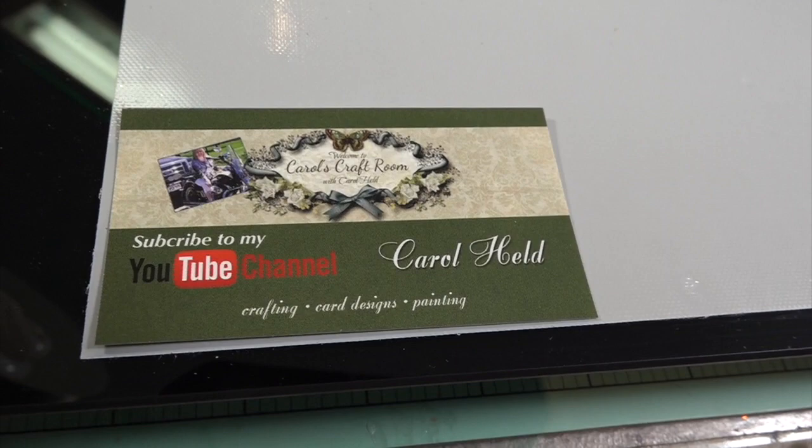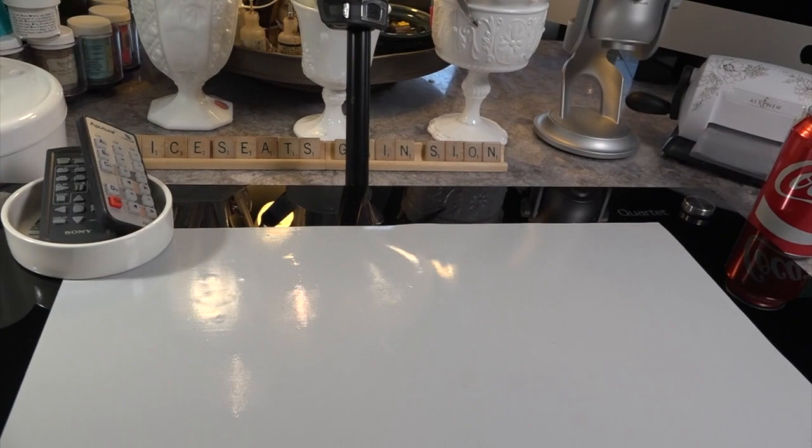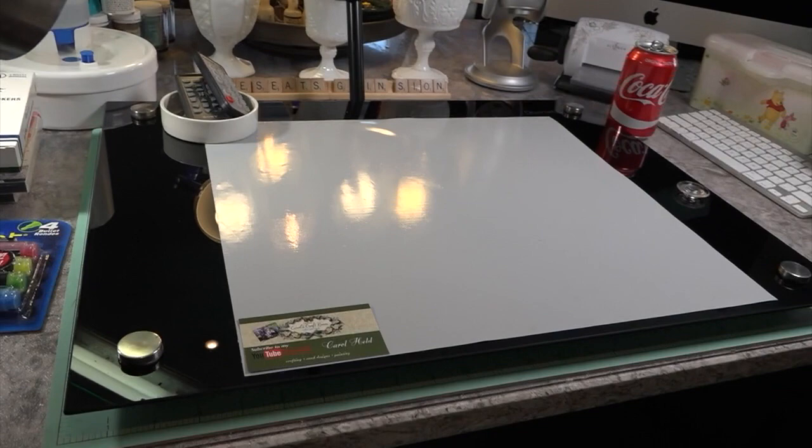Hi, Carol here. A warm welcome to my craft room. I finally got my business cards — they arrived, 500 of them. My hubby picked them up for me and I wanted to share my craft room with you and my new glass mat.